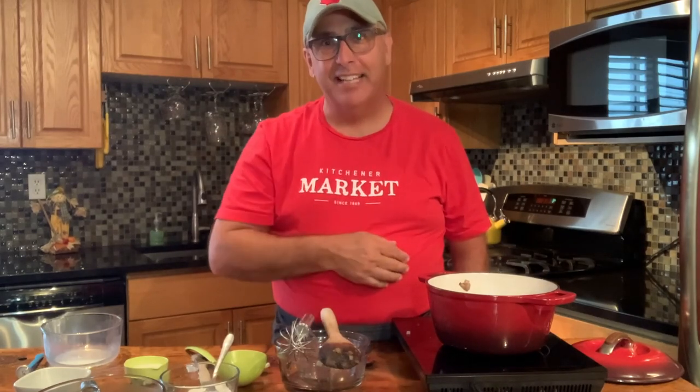Get up to the Kitchener Market. They're open on Saturday mornings from 7 a.m. to 2 p.m. All the vendors are listed on kitchener.ca, and the upstairs is open too. Enjoy the recipe, have a great evening, and thanks for joining.